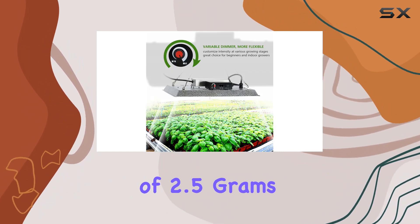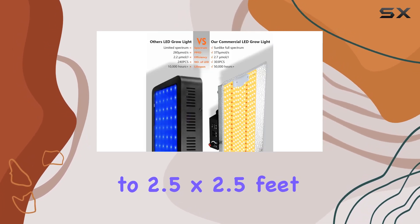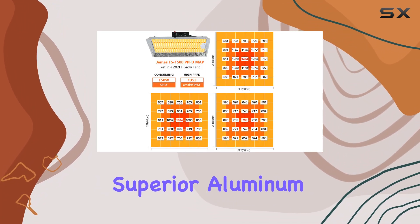With a high output of 2.5 grams per watt, it's tailored for both veg and bloom stages. Covering up to 2.5 by 2.5 feet in veg and 2 by 2 feet in flower, one standout feature is its superior aluminum reflector hood.